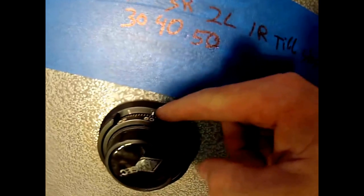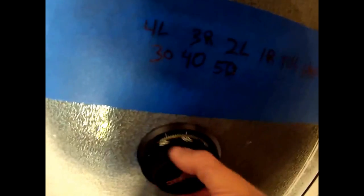We're going to start off by rotating to the left — at least four times, though you can do more. Turning left all day long won't make a difference. We're going to be dialing to the index — that white line. Make sure you know that's the dialing index. I've gone way more than four times here, but it takes at least four to collect all the wheels.